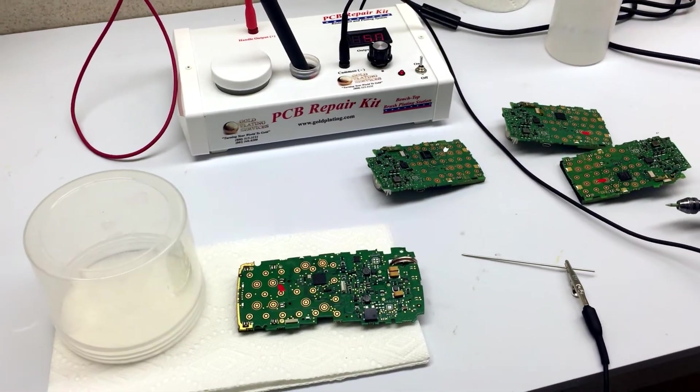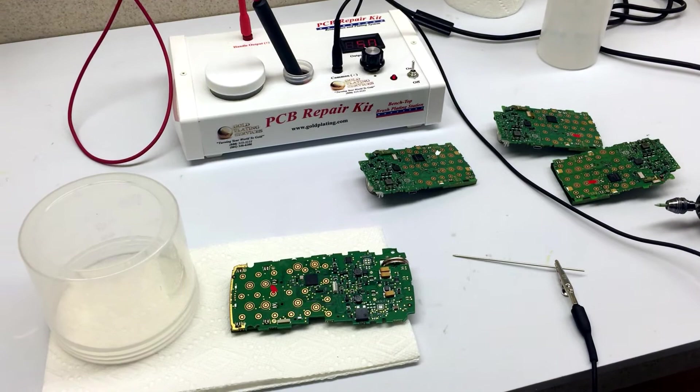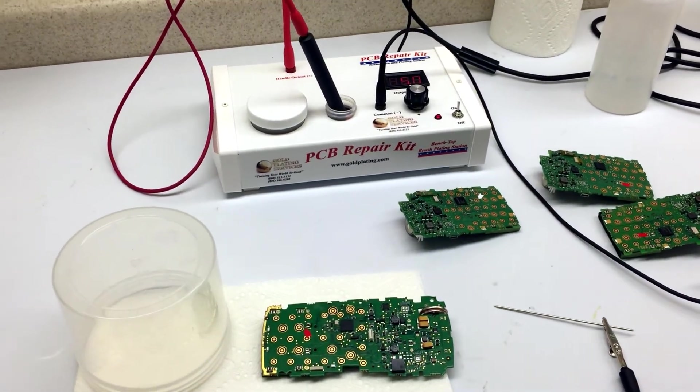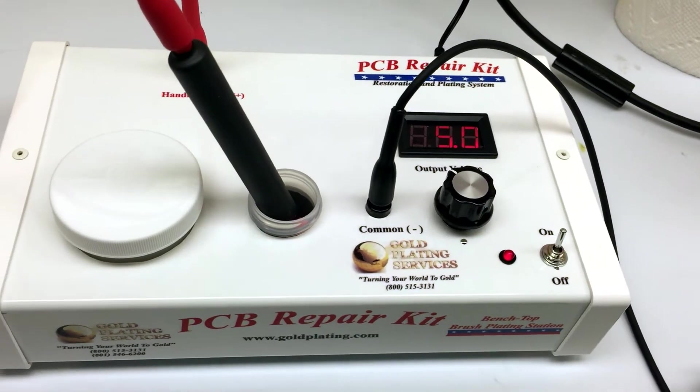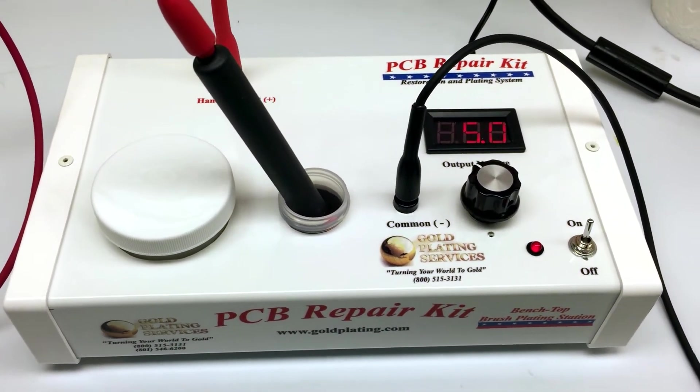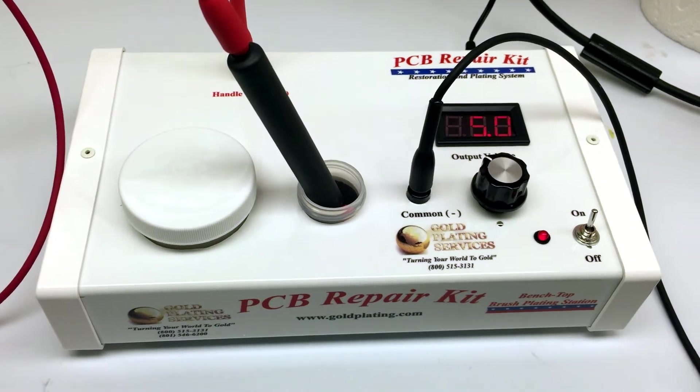Hi guys, this is Rob with Gold Plating Services and we've got a pretty interesting video for you here today. This is our PCB repair kit, or printed circuit board repair kit. It can be used for lots of things, but that's its main purpose.